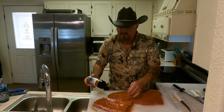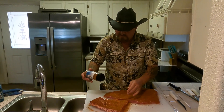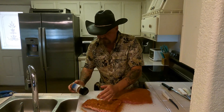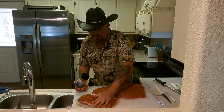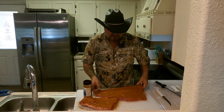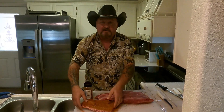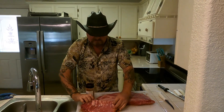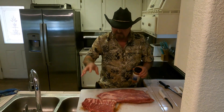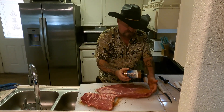Maybe I should be a little more stingy with it because this is the last bottle I've got — I need to order a few cases of this one and a few cases of my all-purpose seasoning. They're my two number one sellers. See, it's stuck — it ain't coming off. I'm going to season that side first, the fattier side, and I'm going to leave it up so that fat will render down with some heat and render back into the meat. That's where you get a lot of moisture and a juicy brisket.